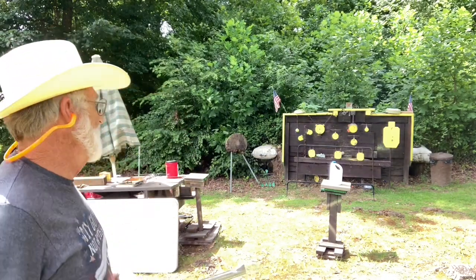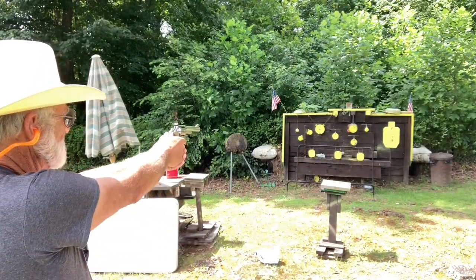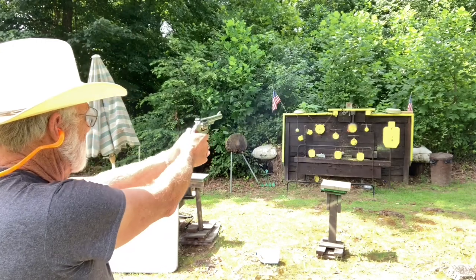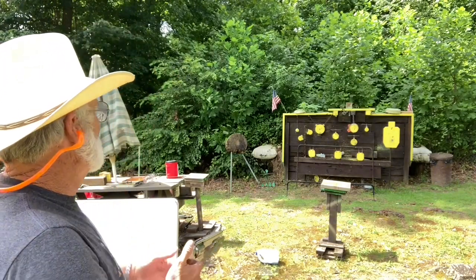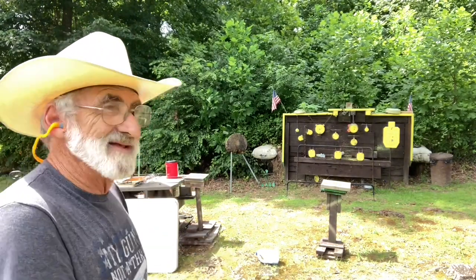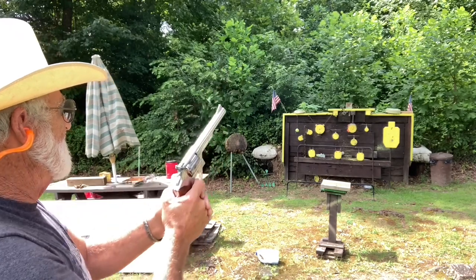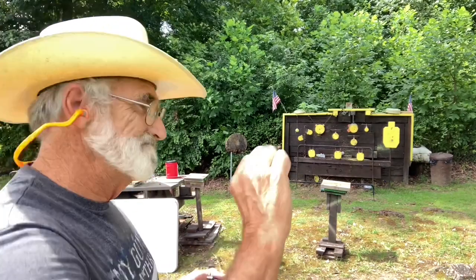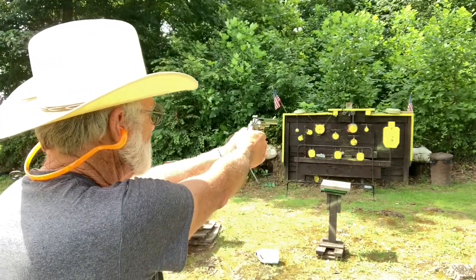There we go — hit the paint can. Let's try for the water bottle — no problem. Let's try a little bit smaller target. There we go — how about the old pan — right in the center of that one. Let's try at the head of that silhouette. We actually got down a little bit — I was aiming right at the top of the head and it came down a little bit. Let's try one more shot — that's it.